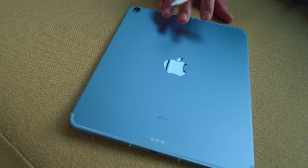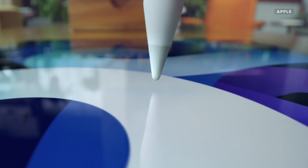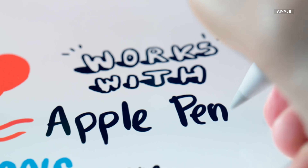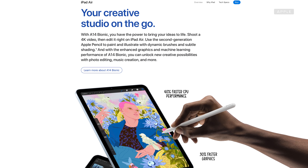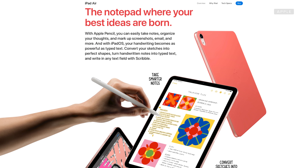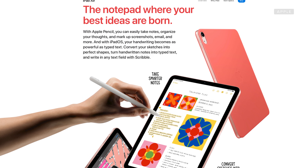Let's talk about the stylus. All the latest generations of iPad can use the Apple Pencil — the Mini, the Air, the Pro, and even the one just called iPad. The regular iPad uses the first generation pencil, while the rest use the second generation. The iPad Air site prominently promotes your creative studio on the go, with graphics of someone drawing on an iPad, and boasts a Notepad section where your best ideas are born. But the Apple Pencil is not included with any iPad.